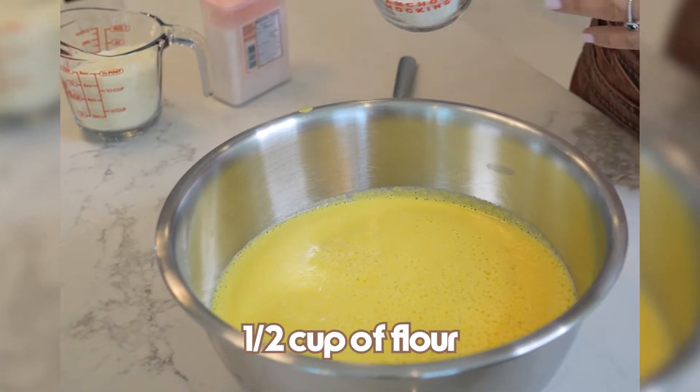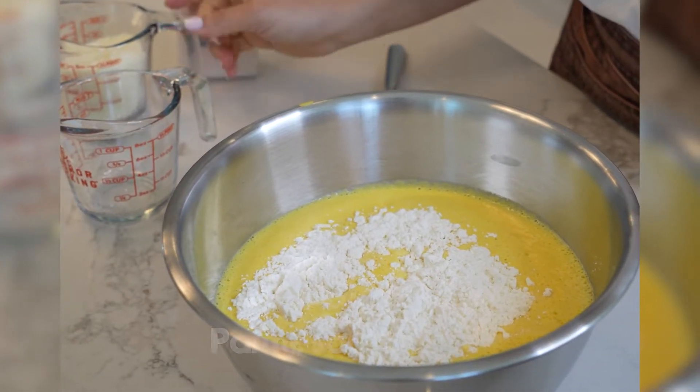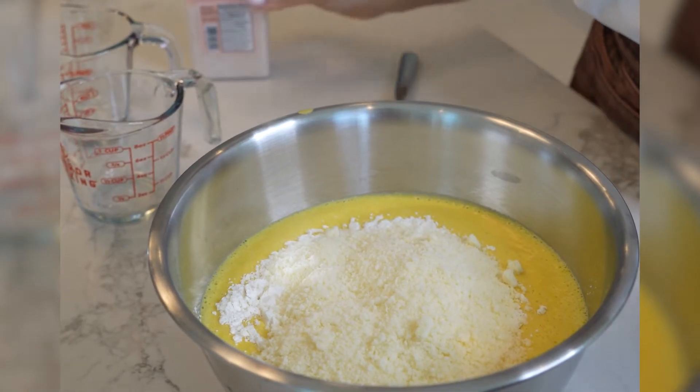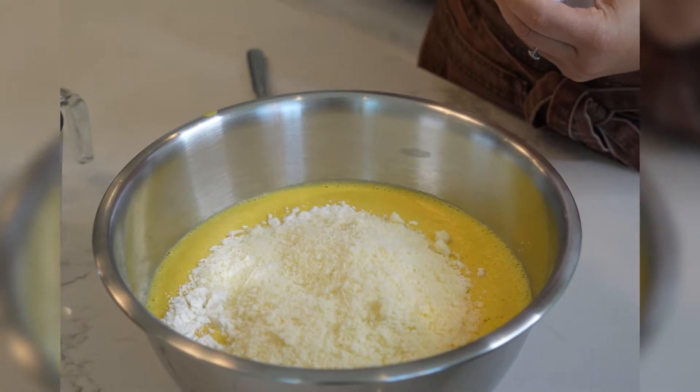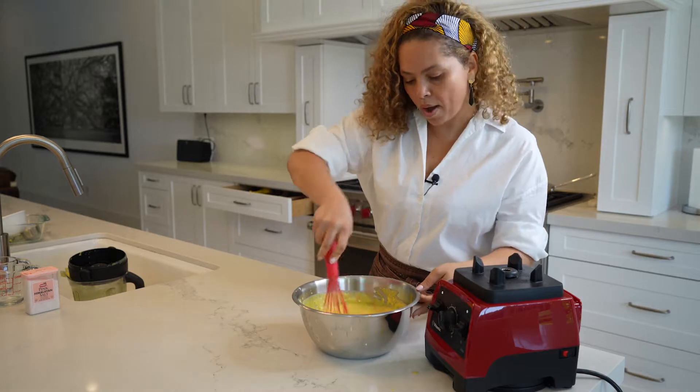Now let's blend it for about two minutes. I'm going to add half a cup of flour, three quarter cups of Parmesan cheese, and salt to taste.